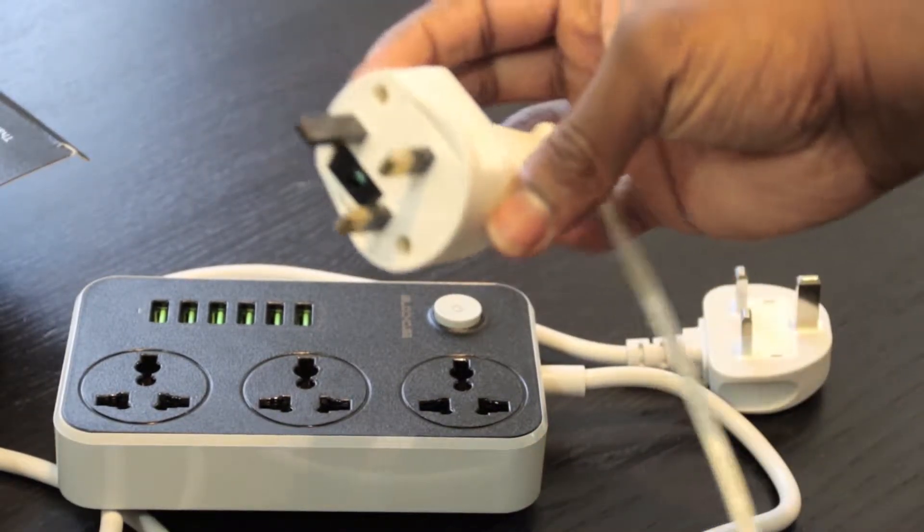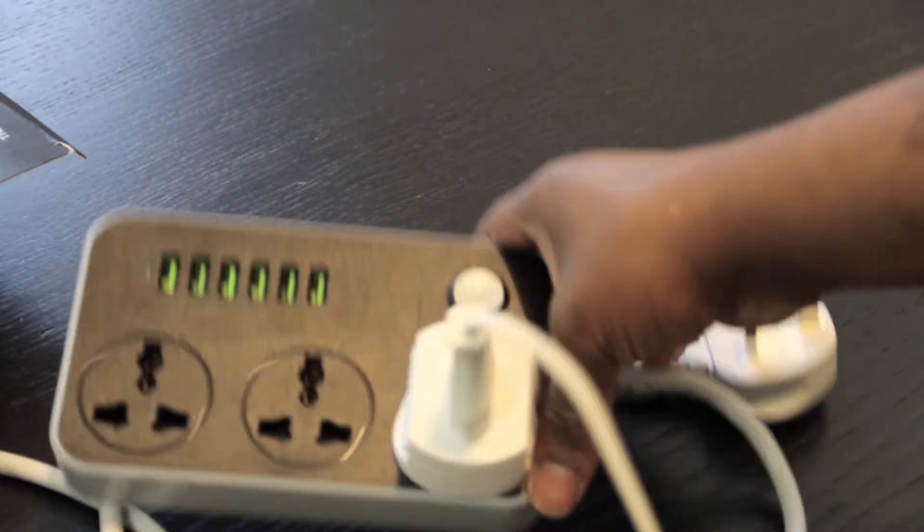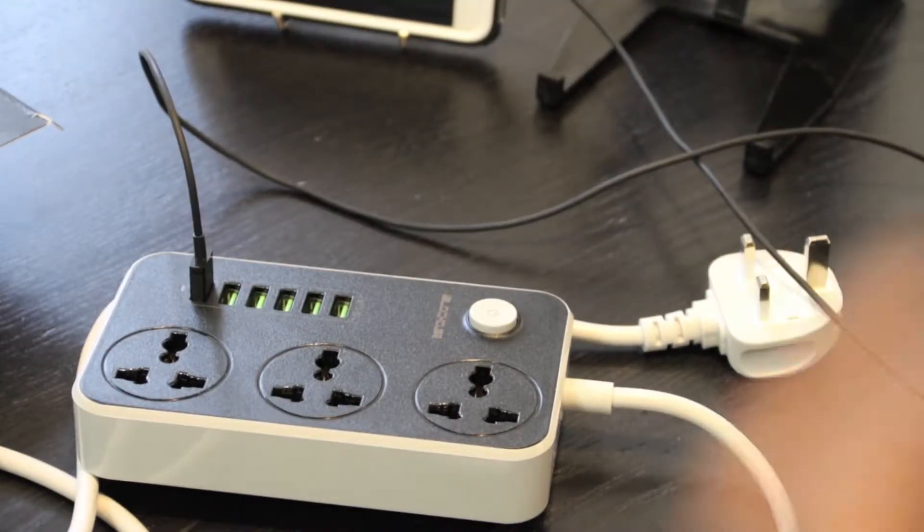We've gone through an unboxing but I've been testing this product for the past few weeks. I've had it by my bedside and I've been using it constantly. I'm going to plug in all the devices for which this is used.